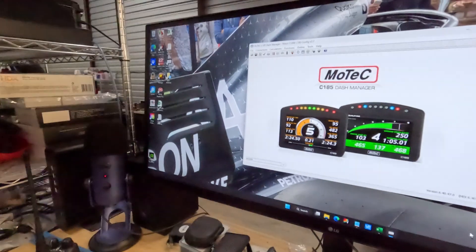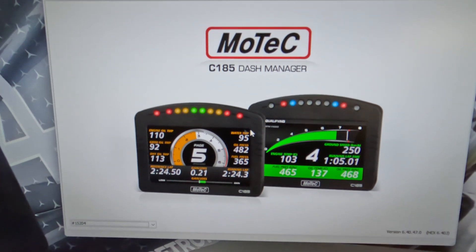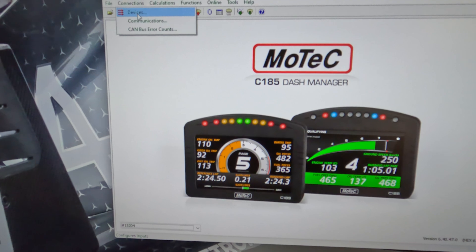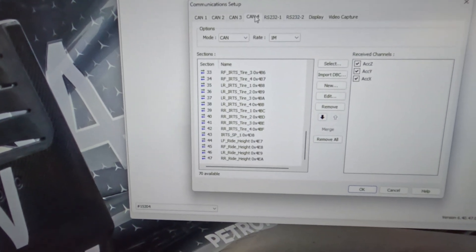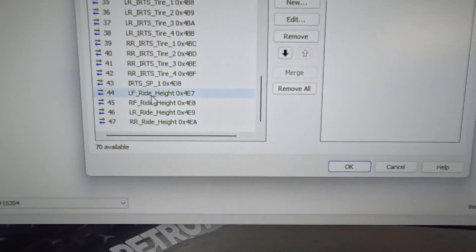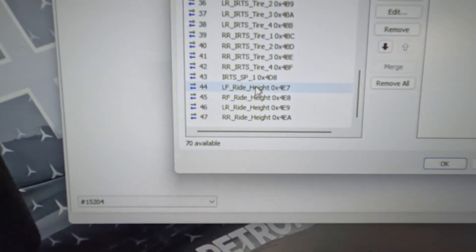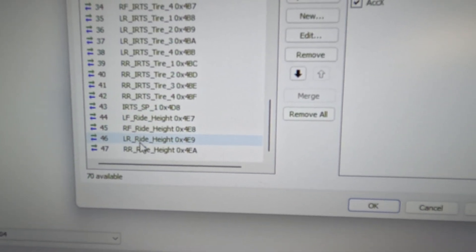Let me turn to the computer here and show you what I'm doing. This is my logger — the C185 dash manager, which I use for my L180 logger. I added the CAN configuration in here. I'm going to CAN bus 4, and I have these four entries that were added. I imported the DVC file — you get that from Izzy, so it's not a big deal. It configures your CAN messages for you. These sensors are configured for left front, right front, rear left, rear right.